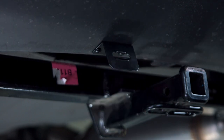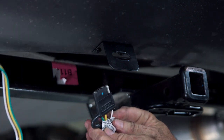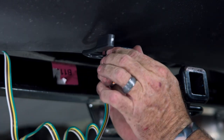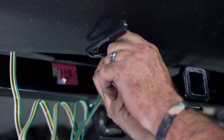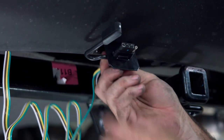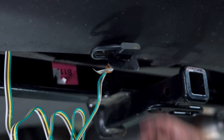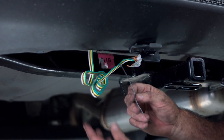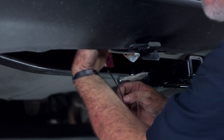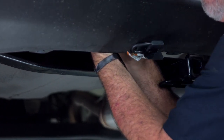Our four-flat bracket is in place. Now we can take our four-flat, push it through — it's got little grooves on it and it'll just snap into place; just rock it back and forth until it does. Close our dust cover — that's mounting our four-flat bracket. Now take our provided zip tie and zip tie the excess wire up to the wiring harness or bumper bracket right above the four-flat bracket.